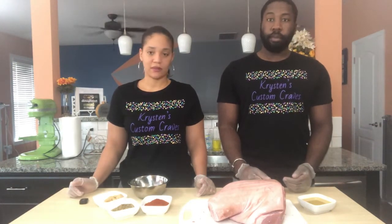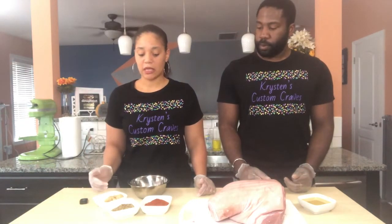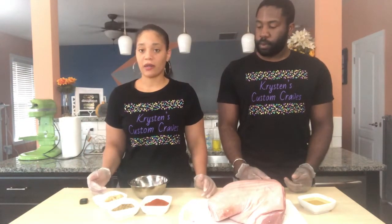We're going to start by seasoning our pork. What I have here is honey Dijon and bourbon. And I have brown sugar, Montreal steak seasoning, granulated garlic, granulated onion, and paprika.